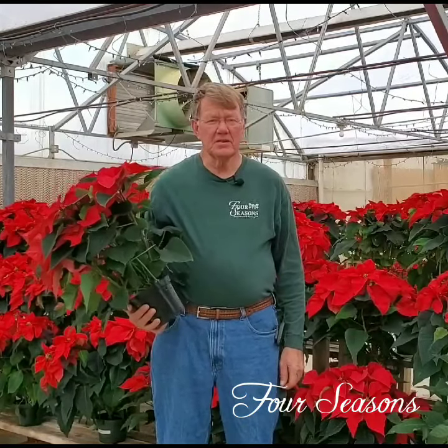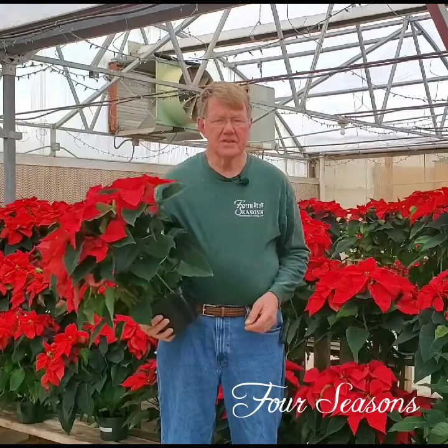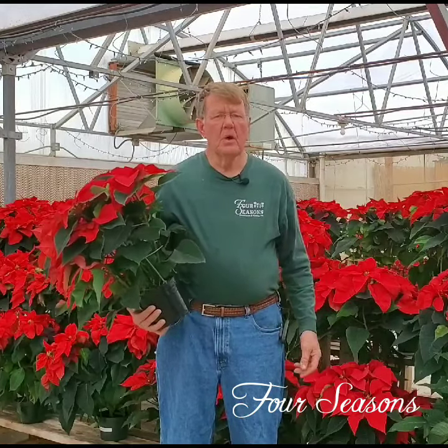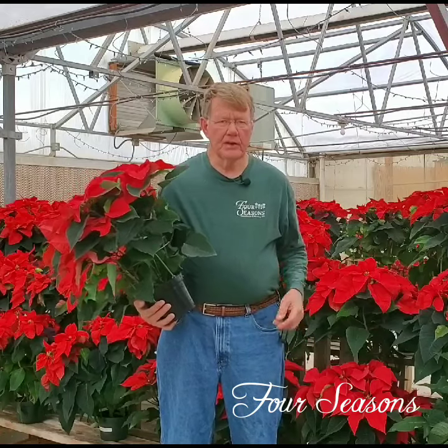Hi there, this is Vic at Four Seasons. Today I'd like to talk to you about the care of poinsettias. No matter where you get them, when you go out shopping for poinsettias, you want to make sure of a couple of things.